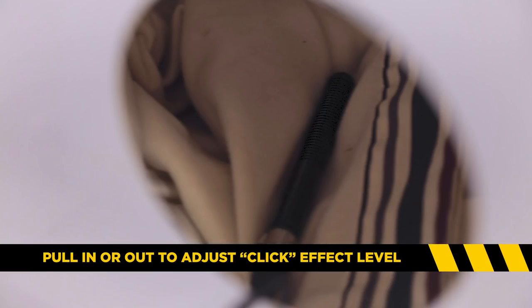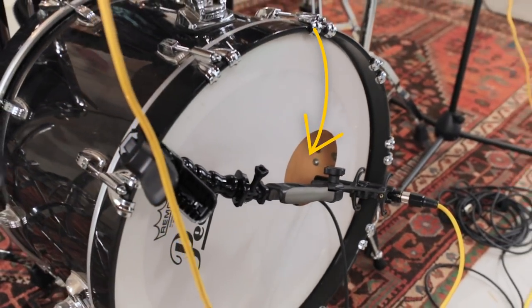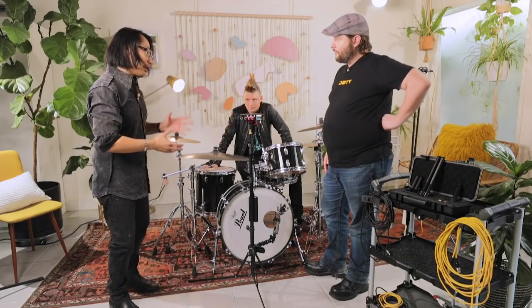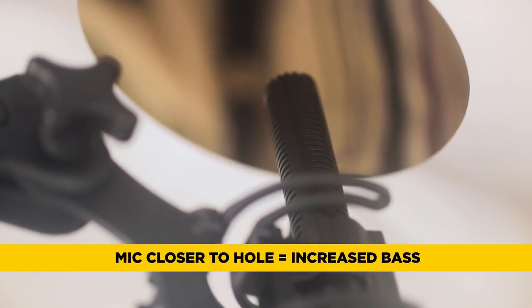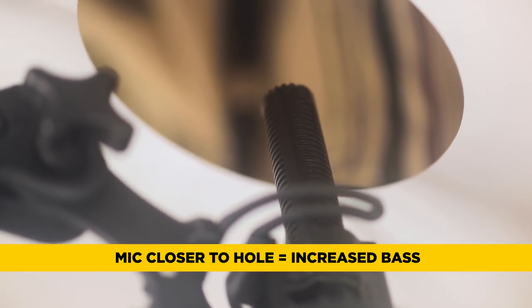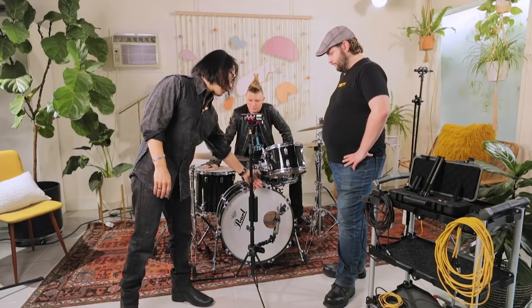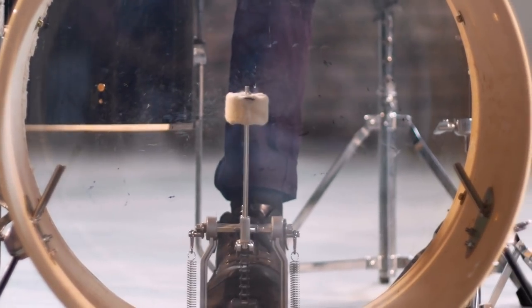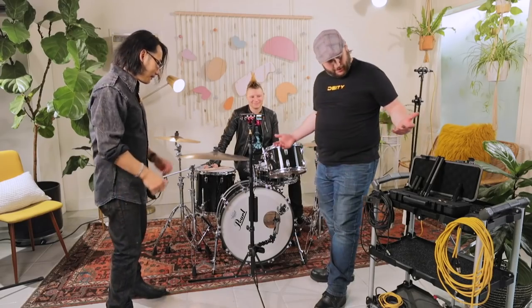You pull the mic in and out depending on how much click you want. Another way is to stick it right into or just outside the hole in the resonator head. If you want more of a larger, bass-heavy, air-movement kind of sound, come out closer to the resonator head. If a drummer is feathering the kick drum and not moving as much air, you can come in a little closer.